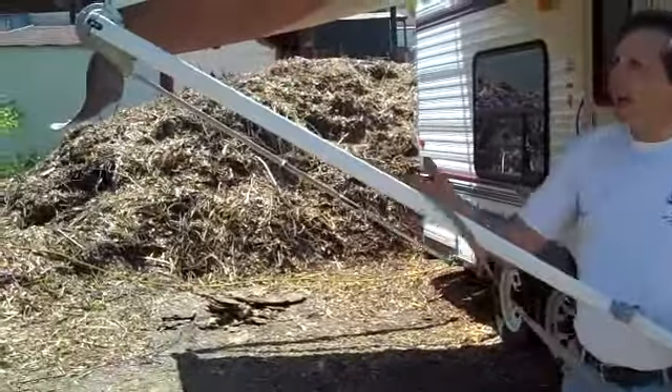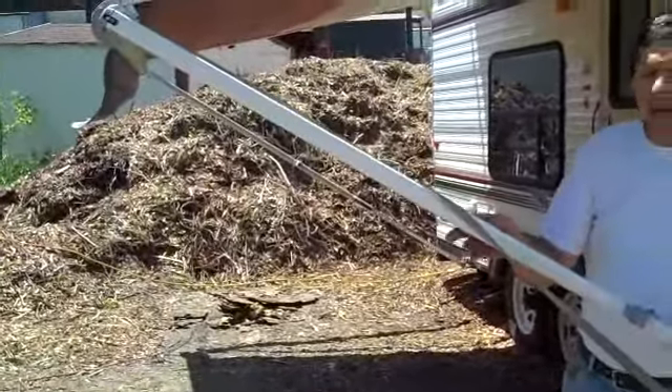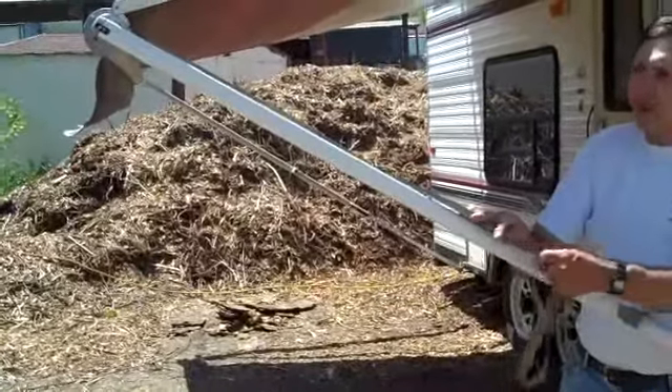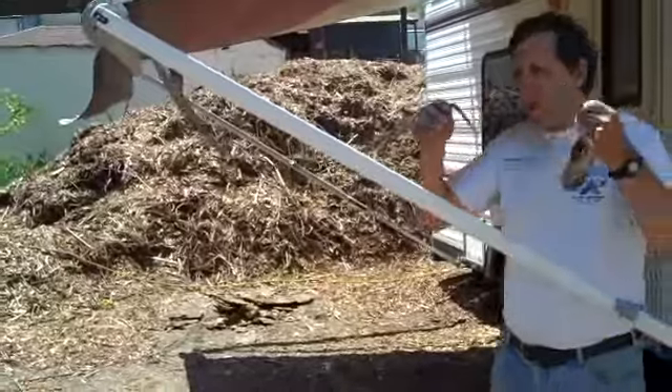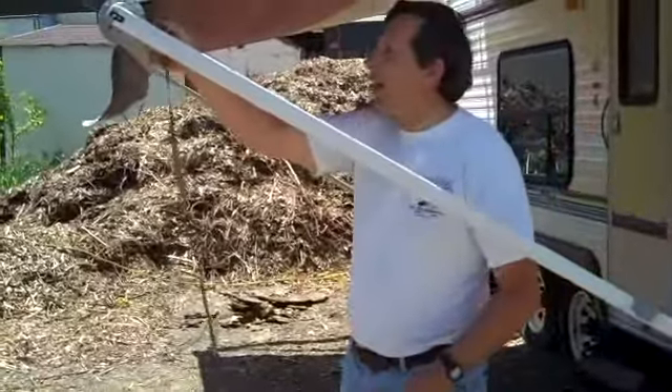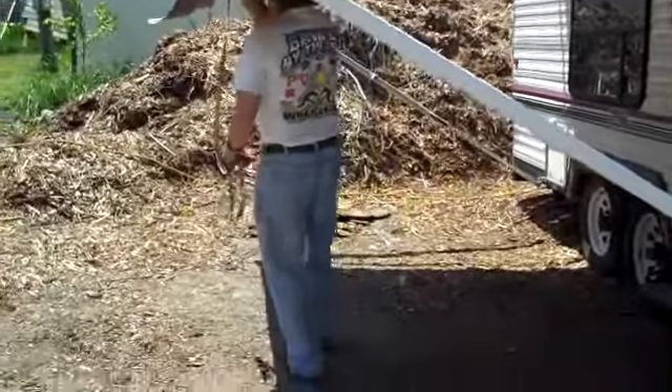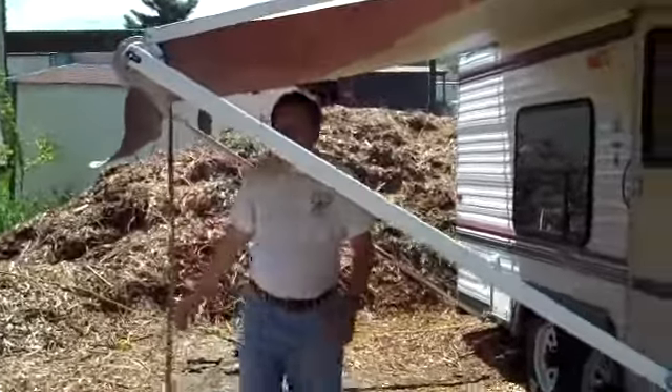In our previous segment we showed how to get the awning up; now we're going to bring it down. It's pretty much the reverse process, but a couple things have to be done in reverse order. We're going to take our strap that we used for pulling it down, slide it across on the track to about the middle, and let that hang.